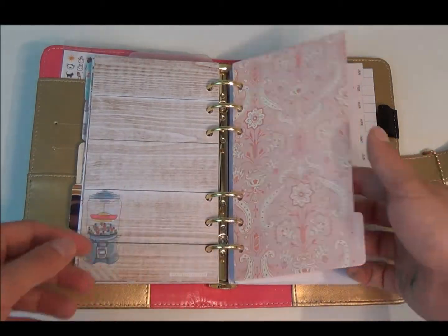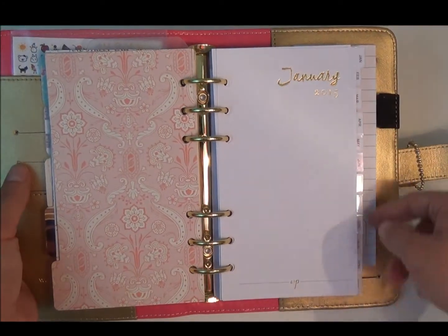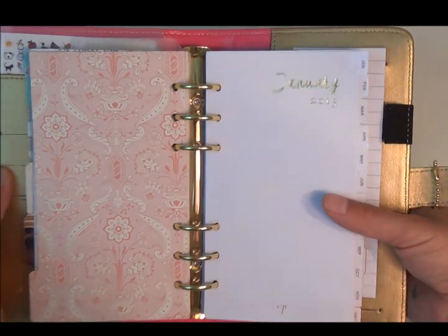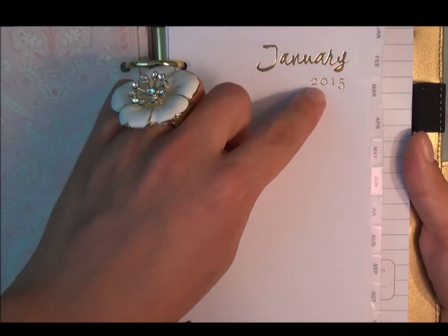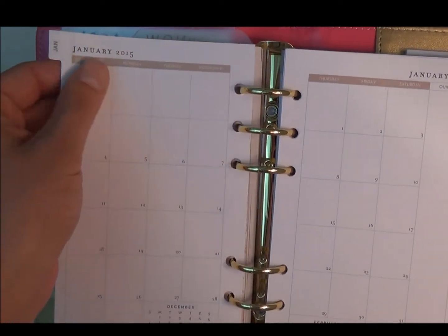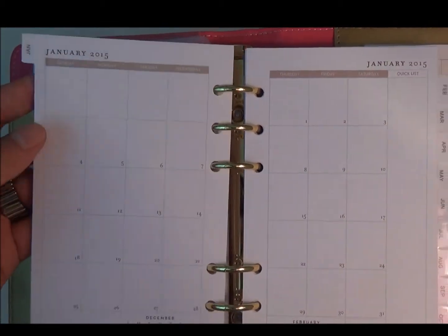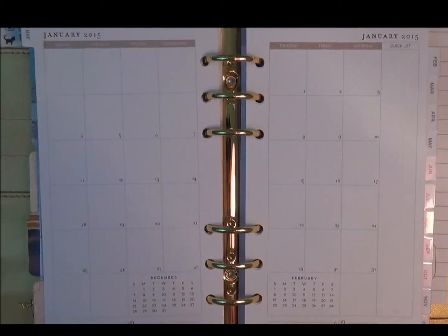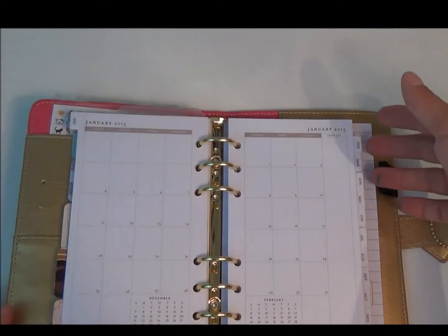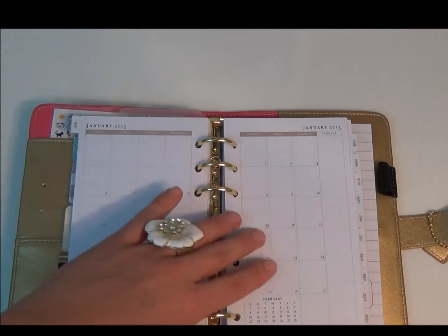The final section is the calendar. It goes through January through December and it's gold foiled on there, along with 2015. The foiling is so pronounced that you feel the impression almost like braille on the opposite side. It is a month on two pages, which is my favorite, and you have the entire year already predated, so I don't have to do anything other than that.